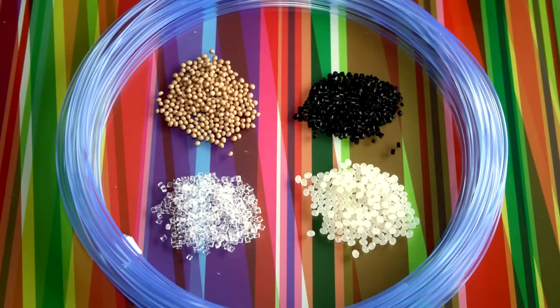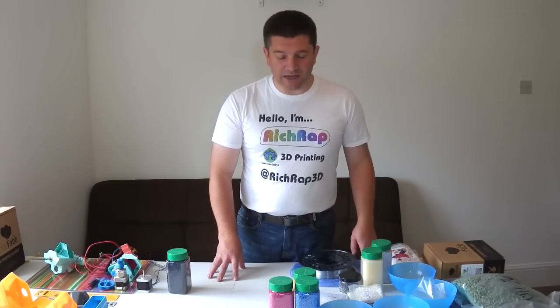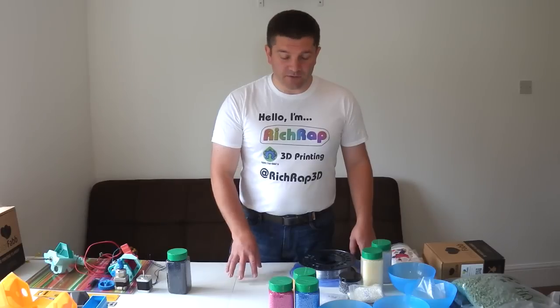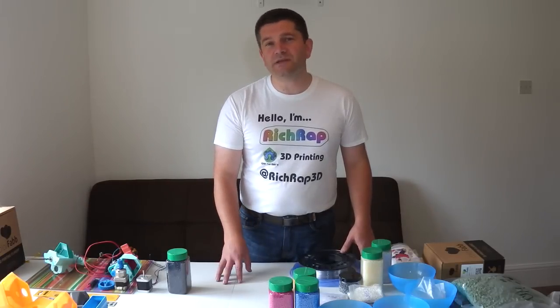For quite some time I've been wanting to directly use plastic pellets for 3D printing rather than having to use filaments. There are challenges to that, but there are also some benefits — the cost, the control over the amount of materials you have to hand, and mixing of different colours and materials becomes quite a bit easier with pellets than with plastic extruded filaments.